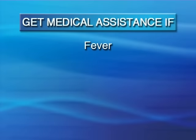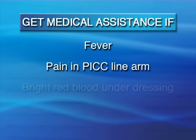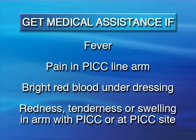Sometimes, even if you have done everything correctly, problems can occur. If you have any of the following conditions, contact your doctor or home care service provider or go to the emergency room: fever, pain in the PICC line arm, bright red blood under the PICC line dressing, redness, tenderness, or swelling in the arm with the PICC line or at the PICC line site.